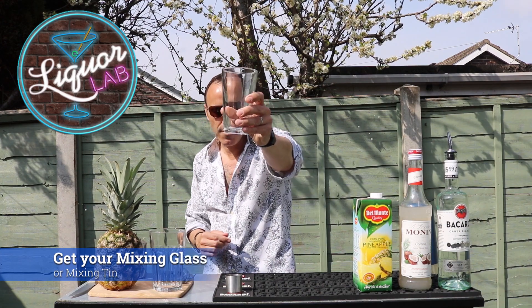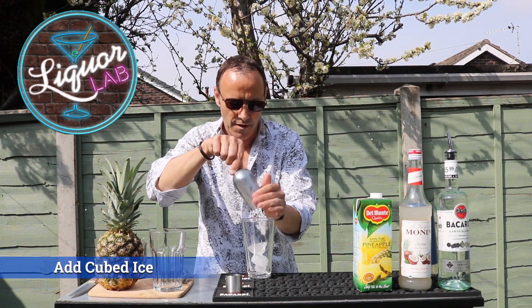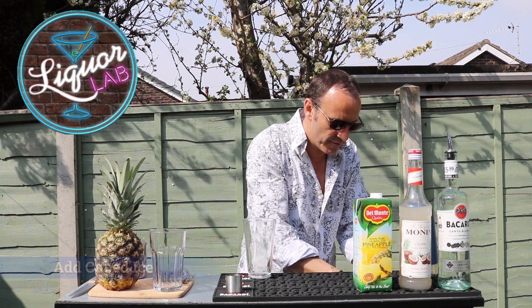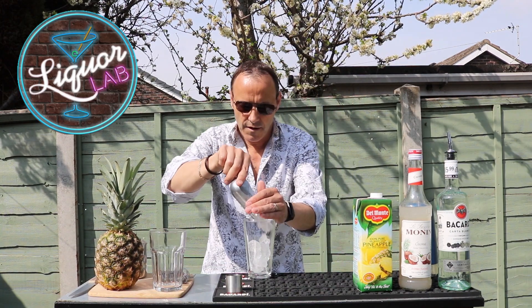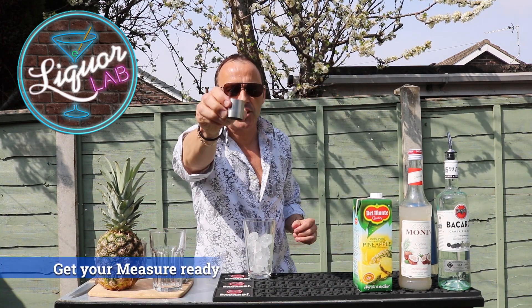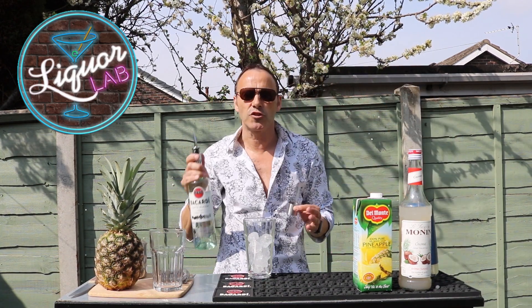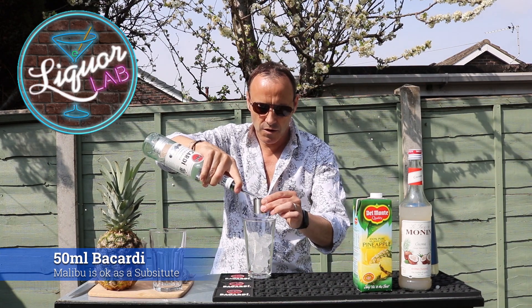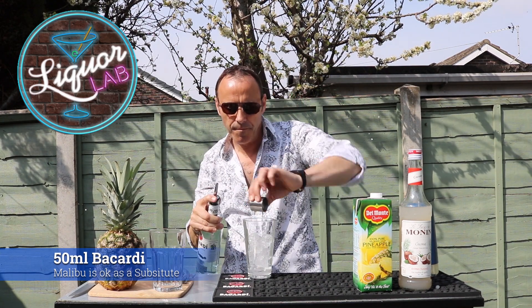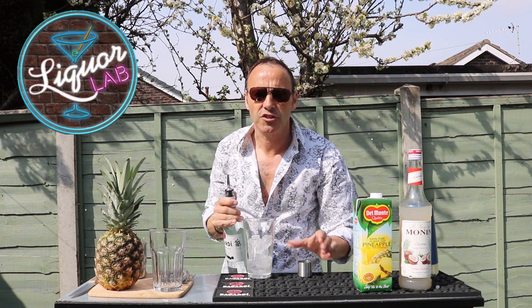First thing, grab your mixing glass. Ice up your mixing glass — we're really going to shake the cocktail around. Grab your measure, a 25ml measure, just like on all the other cocktails we make. We're going to use only one spirit, so we're going to put 50ml in there — two shots of rum.